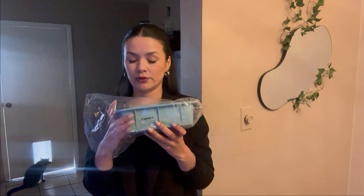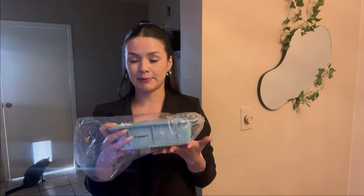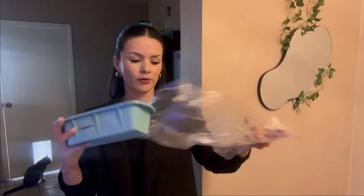Hi friends, today I want to share with you this product. If you are a fan of ice bath, this accessory will make easier the process to make your own ice.